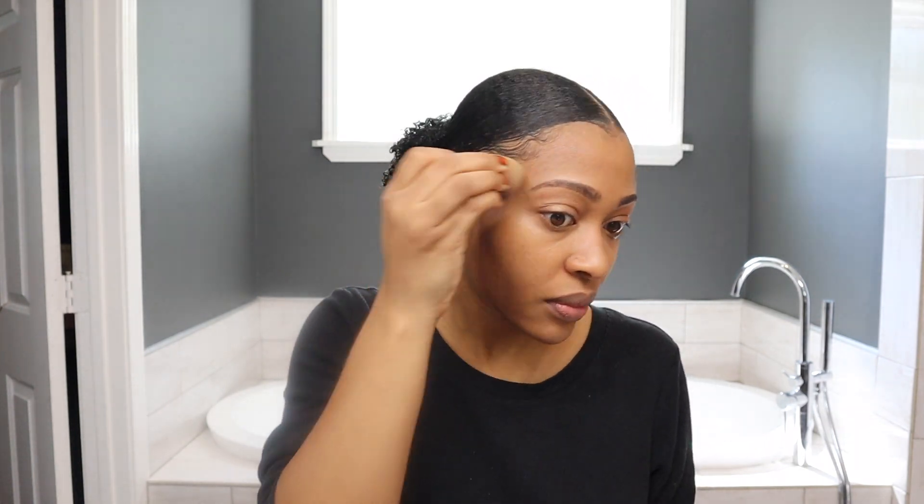I got this eyeshadow from Smashbox — probably need to throw it away — and this is what I look like now. I just throw a little glow on. Boom.